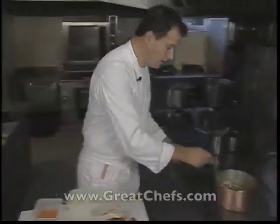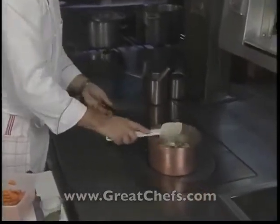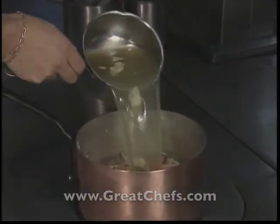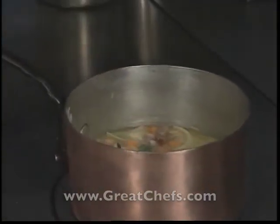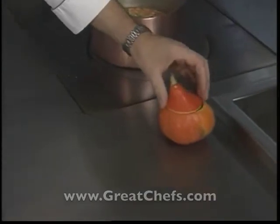Then a bouquet garni of thyme, bay leaf, and parsley stems is added, followed by chicken stock. This is brought to a boil, then simmered for 30 minutes. Meanwhile, the pumpkin shell is set aside on the edge of the stove to slightly warm.